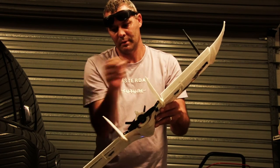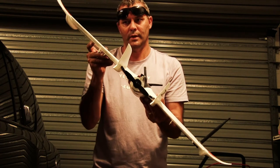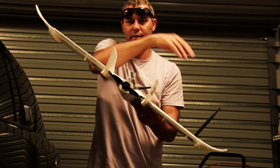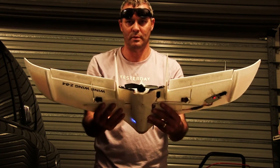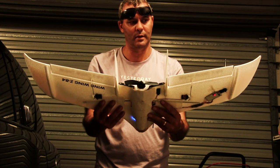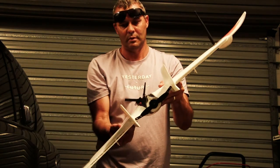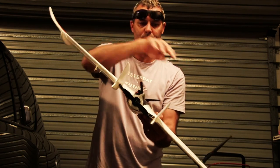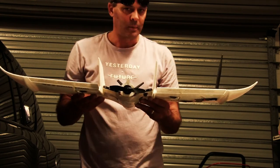You'll see this aileron up, this aileron down. The other way is the opposite — this aileron is up, this aileron is down. Hope that helps. Again: nose down, ailerons up; nose up, ailerons down; aileron up, aileron down.